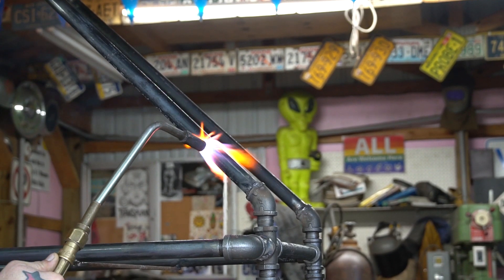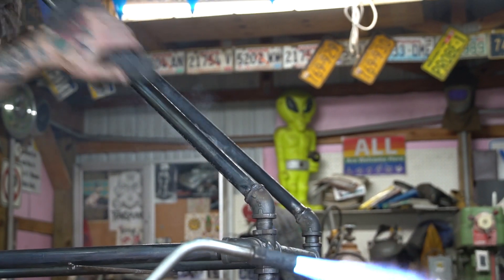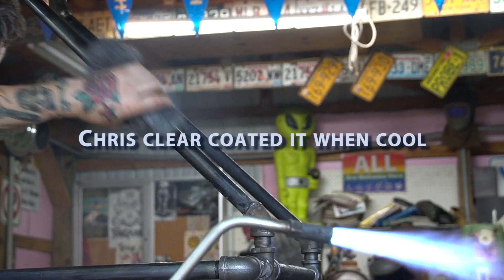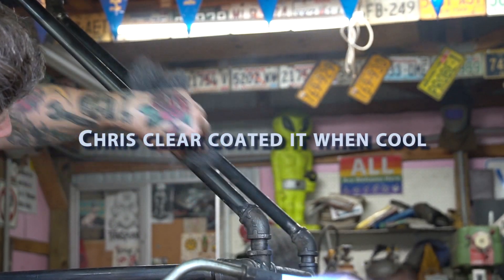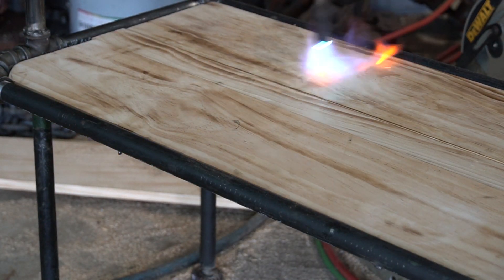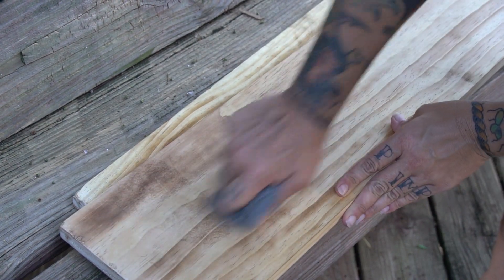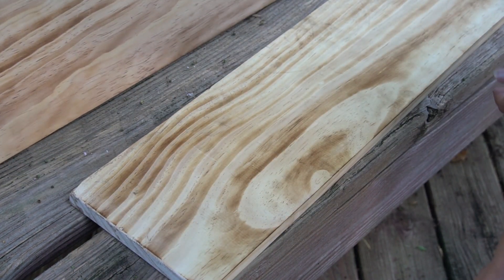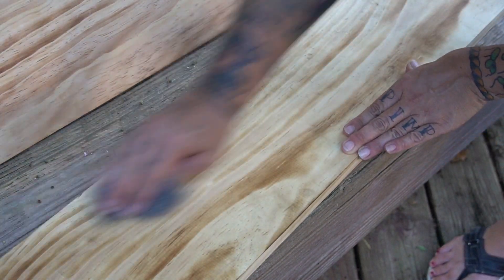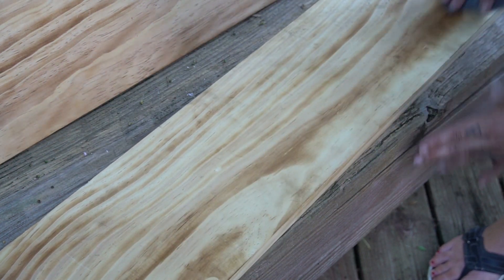Chris then took a torch and burned off the coating on the pipes — they're sort of greasy. You could do this in a bunch of ways, but the quickest is to take a torch to it and burn off that coating, which also removes any lettering and stickers. Then we took a torch lightly to the boards as well to bring out a little bit of the wood grain. Then I took some steel wool and made sure all the greasy fingerprints were off — if there were spots that were too dark, you can remove those that way too.